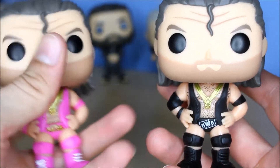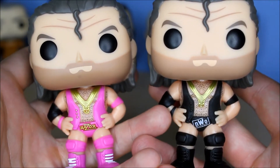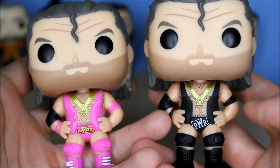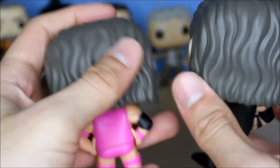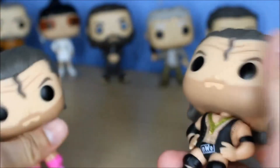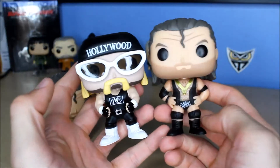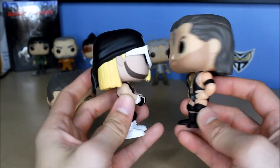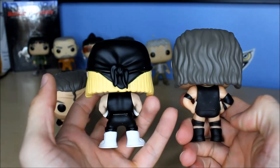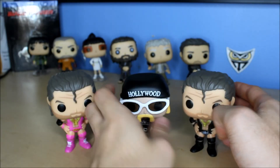Really cool Razor Ramon right there — Scott Hall. Like I said, the only difference is the paint job on the wrestling gear and it says NWO. Not much of a difference, but still a chase, so really cool to have. Let me compare him with the other NWO Funko Pop we've got — that's pretty cool. We just need a Kevin Nash, which will probably happen.